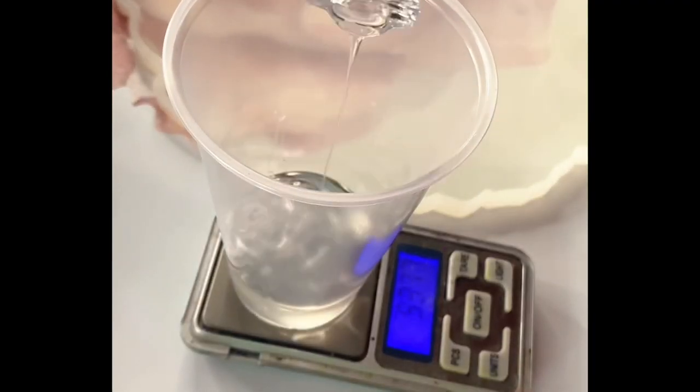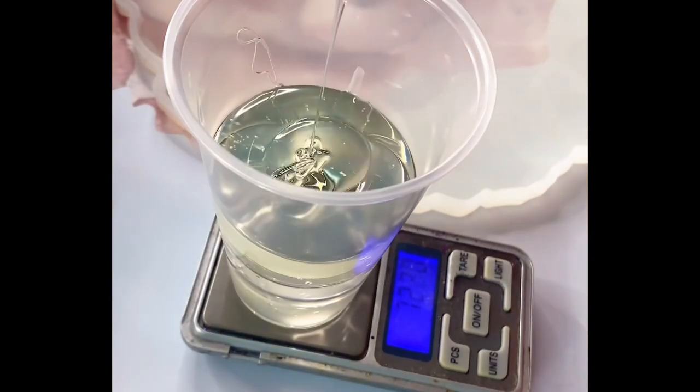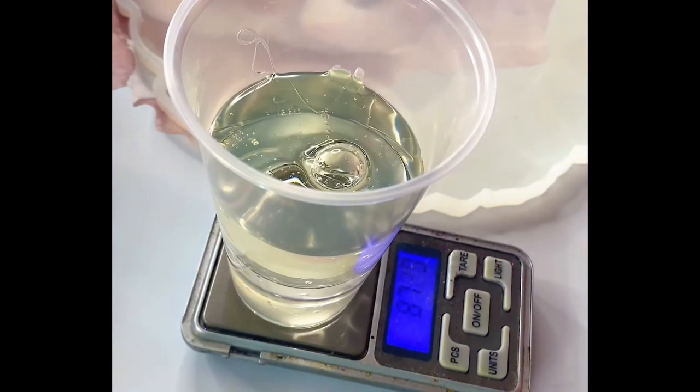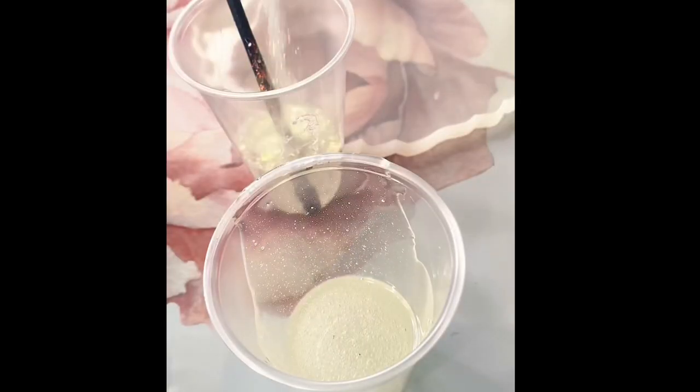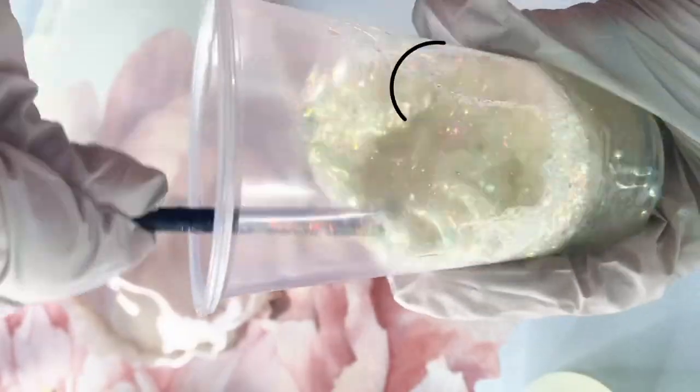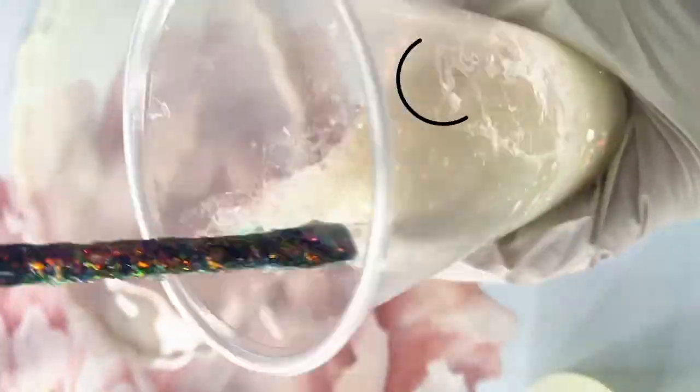Grab your personal protection equipment and start by selecting your additives in the colors that would best suit for that project. Then mix a large batch of epoxy and grab some large molds. The shape and depth doesn't matter, but if you don't have any big molds just use a big piece of plastic or saran wrap.